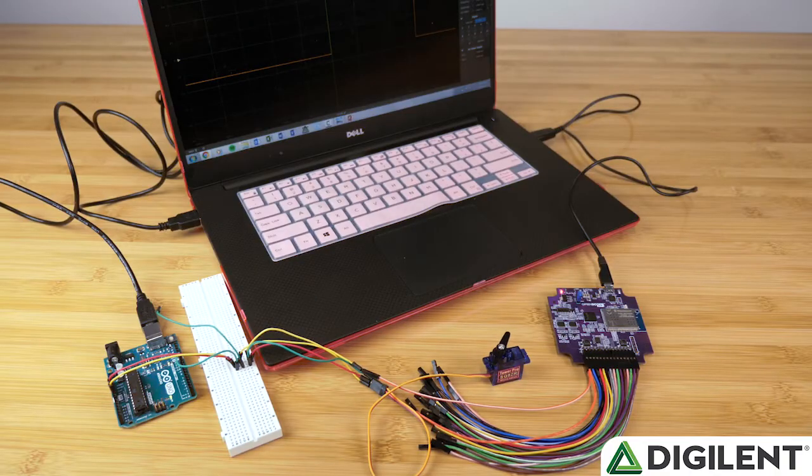Next, the workshop will take attendees through viewing and measuring a servo signal. This is the scenario that this section of the workshop is designed to mimic: you have your Arduino code running, your robot is all set up, maybe it even worked before, but for some inexplicable reason your motor isn't functioning correctly.